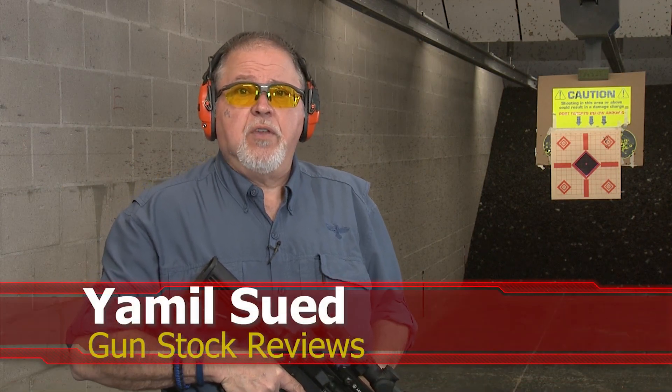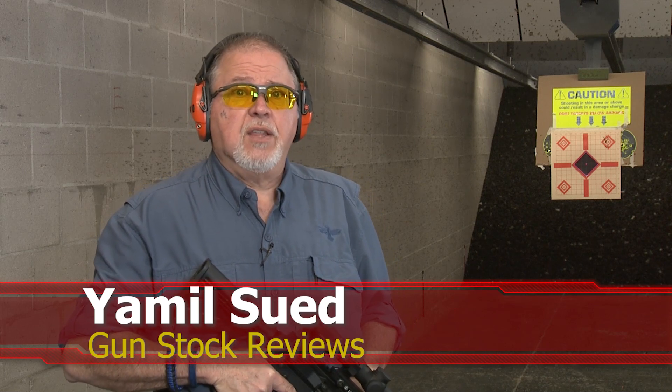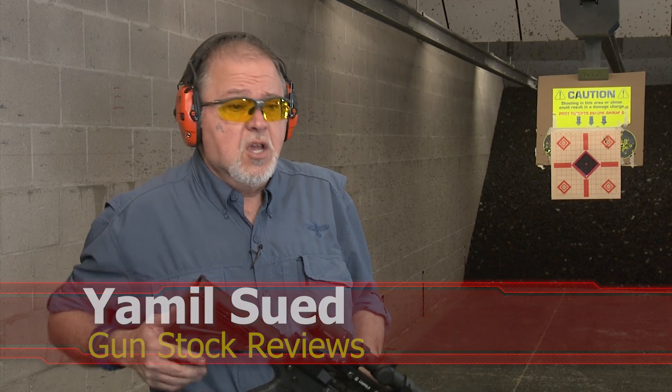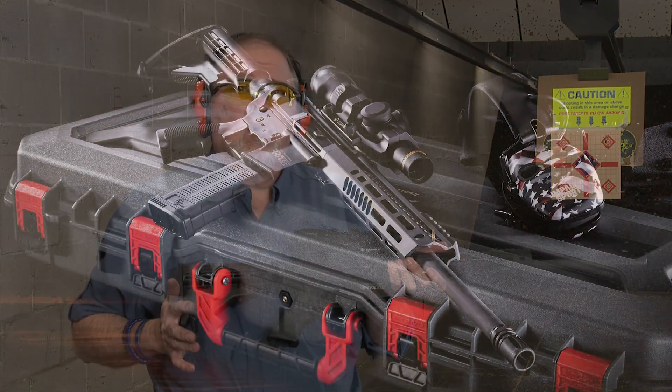Well, hello folks. This is Jameel Swift for Gunstock Reviews. I'm here in Scottsdale, Arizona at the C2 Tactical Indoor Range, our favorite indoor facility, with the Rock River Arms RRAGE.